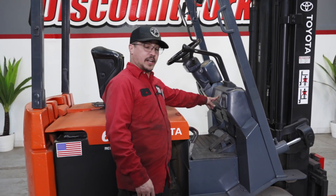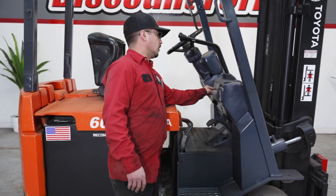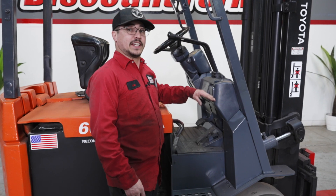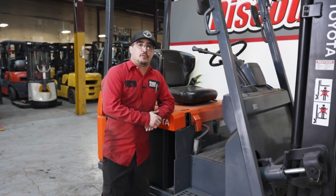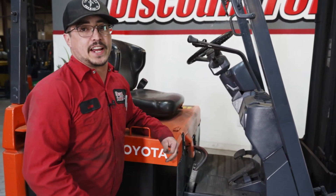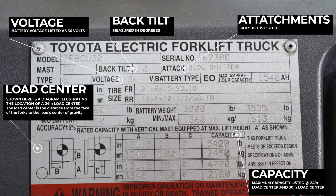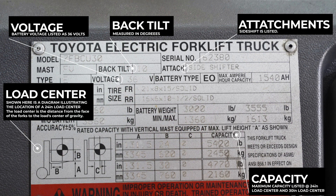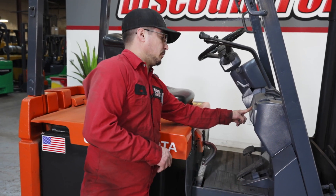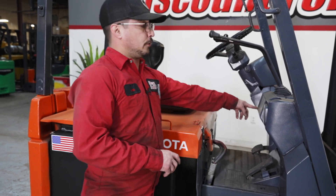Your capacity rating will also be located on your data tag as well — this is the maximum capacity. Your lift height will also show the maximum height you can take with that load, and lift height will always be located on the data tag. Other important information on the data tag will include your battery voltage, which will range from 36 to 48 to 80 volts on class ones. You also have your max forklift height, your back tilt, attachment information, battery weight information, and some trucks will also have tire information located on the data tag.